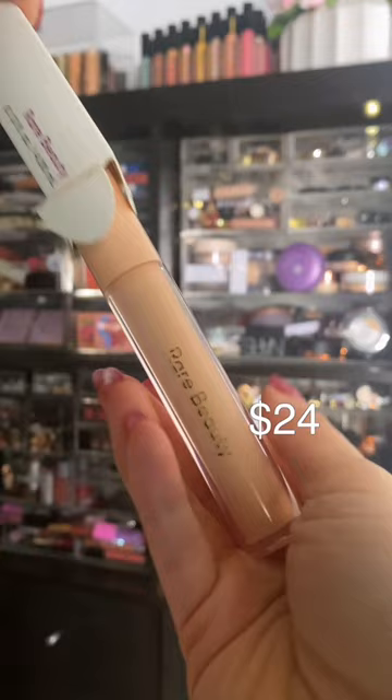Can you tell the difference between my under eyes? I just picked up the new Rare Beauty Positive Light Under Eye Brightener and we're gonna see how exactly it brightens.